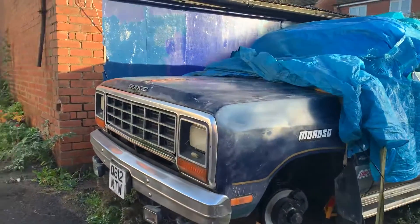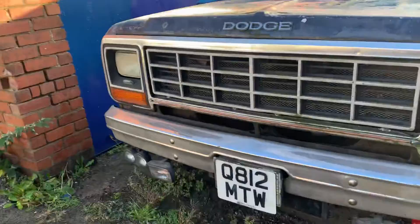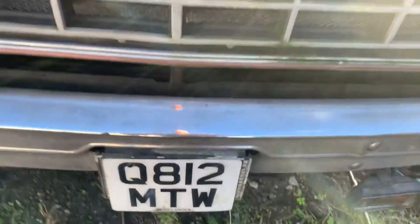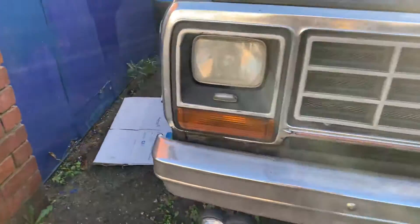One very cool thing on this is the flip number plate, which means you can actually clean the windscreen. You can see on this side — this is the next one I'm going to get.